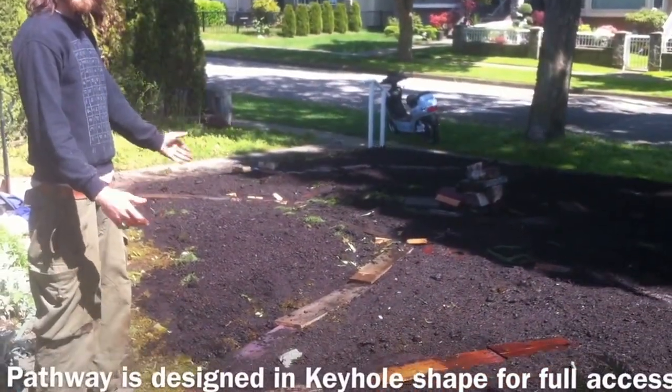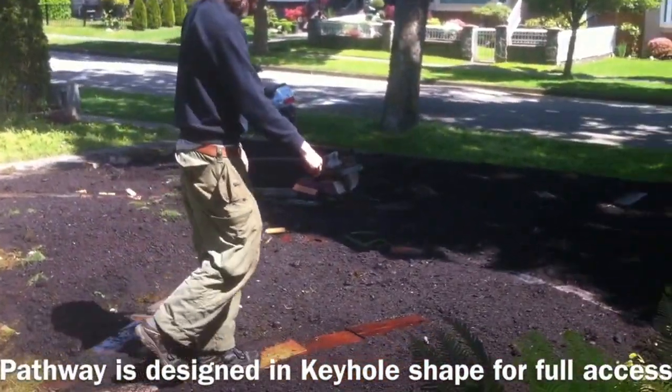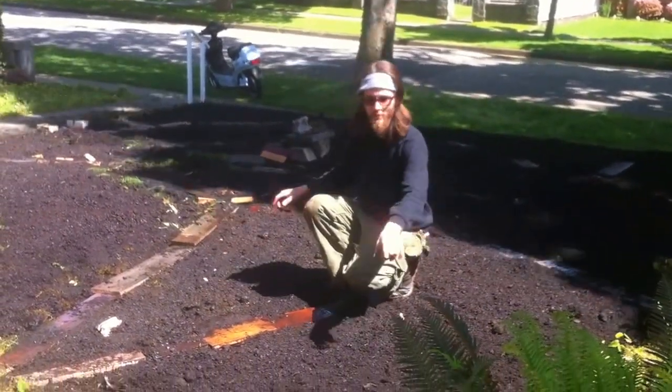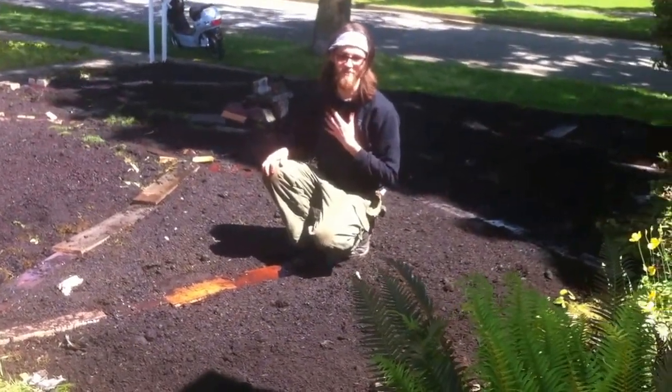Here we are after laying down newspaper. Lay down a pathway. This is a keyhole bed — you walk in, you're in it. It's gonna be greens and veggies all around. The further they are, the taller they are, and the less I have to touch them.